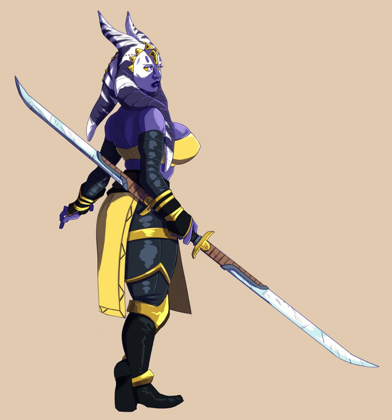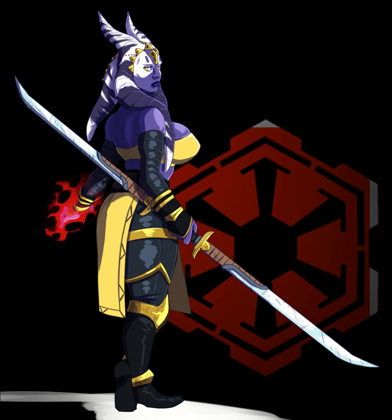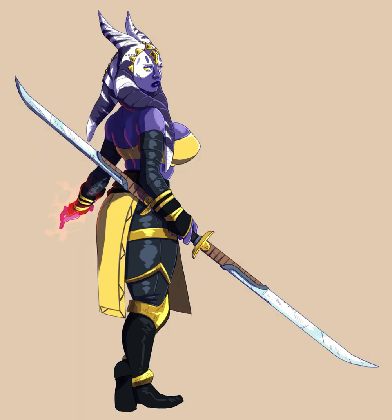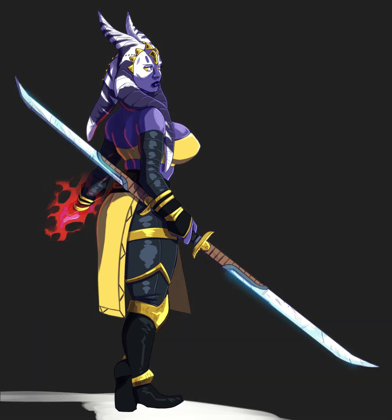You can see I'm just putting on the finishing touches — I'm basically done with this. It was fun to do and I really enjoyed this one. I think this is one of my favorite recent pieces. I started putting the Imperial Insignia in the background and I thought that wasn't a good idea. But anyway, it looks like that's the end of the video.